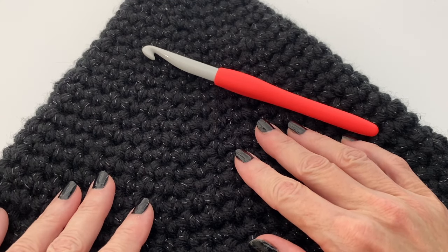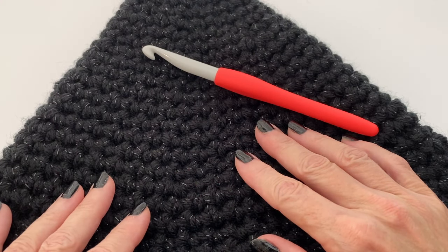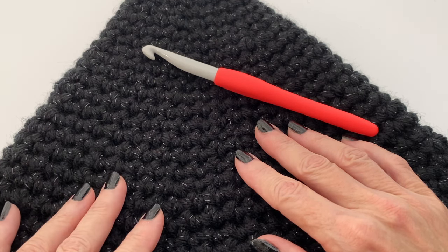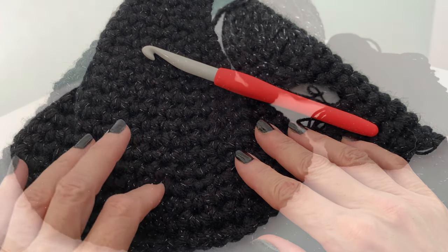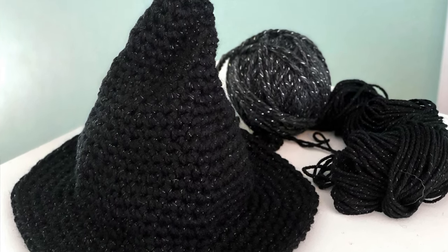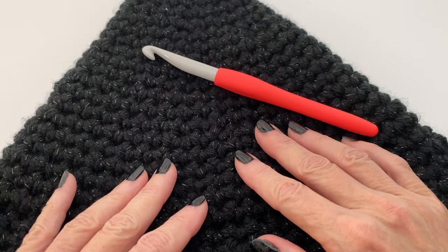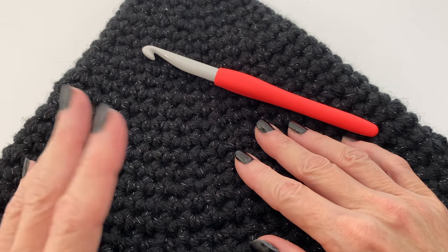Hi everyone, welcome to Play Hooky with me. My name is Roz and today I want to share how to make this super quick and easy witch's hat that can be made within an hour. I'm a very slow crocheter so some of you could probably whip this up in 30 to 45 minutes. In this video I'm going to share how to measure for a perfect fit, how to adapt the pattern, different yarn choices, and there are timestamps below so you can jump to your point of interest.